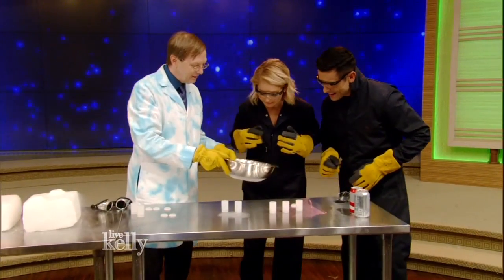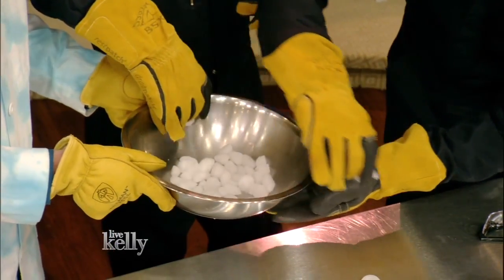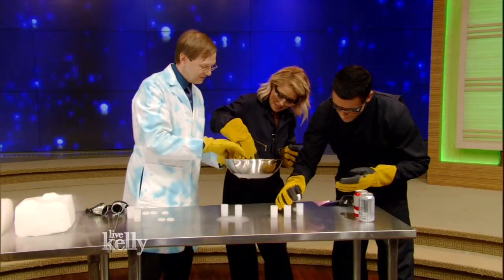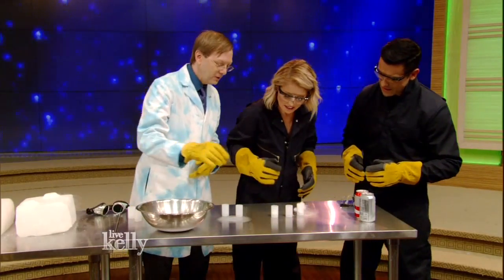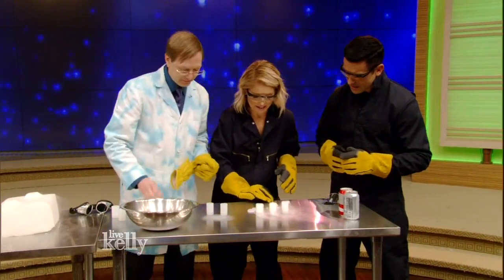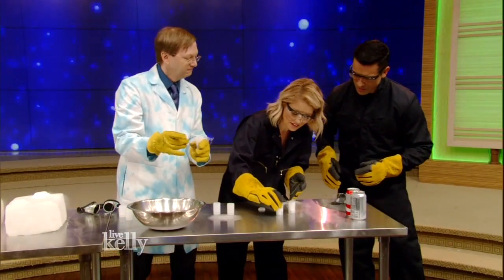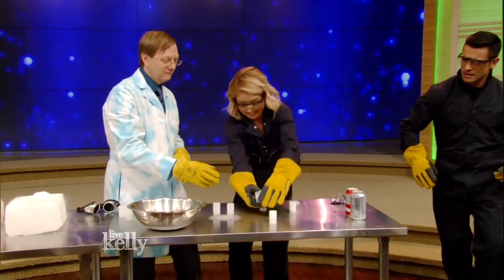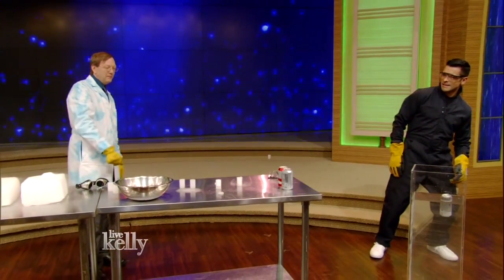So grab a piece of the dry ice and pop it into the film canister — whatever one you think might fit in there. Then what we're going to do is pop the lid on, and then we're going to flip it upside down. Put it on the table. Look out! Now it's expanding and — bang!